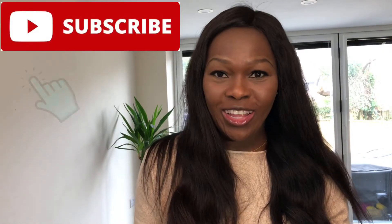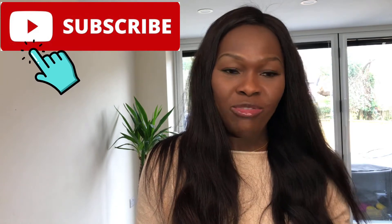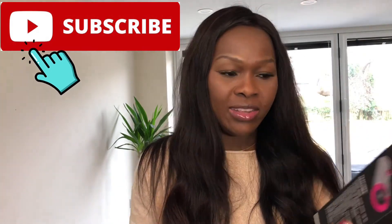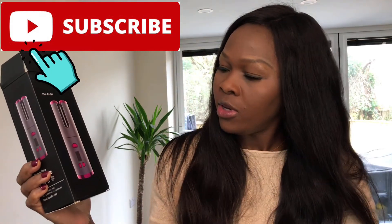Hi guys, welcome to the Late End Vlog. Today I'll be reviewing this cordless curler — it's a USB cordless curler. It's very portable, you can travel easily with it, you can curl your hair on the go, in the car, on the plane, or whatever. I think it's really fantastic. I just got it and tried it, so I just thought to do a review of it.